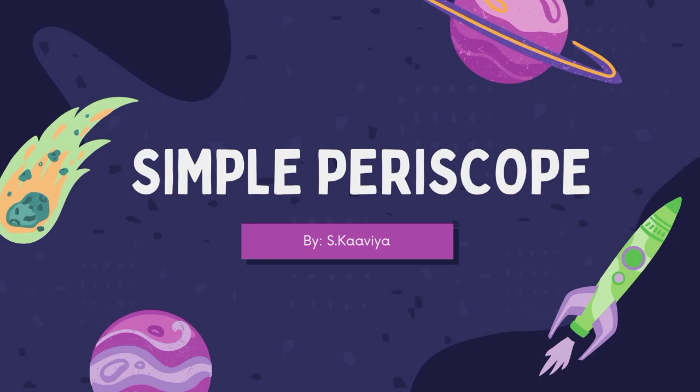Good day everyone, I'm Kavya here. Today we're going to look at an easy and simple experiment on periscopes. We're also going to learn about how a periscope works and the law of reflection. Let's begin.